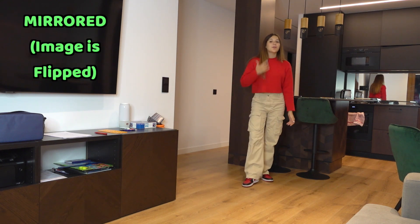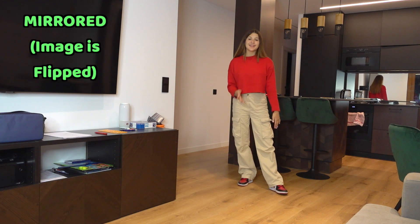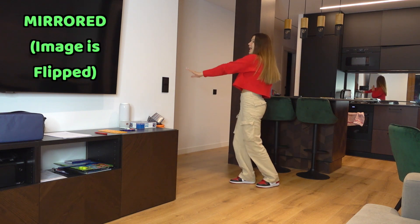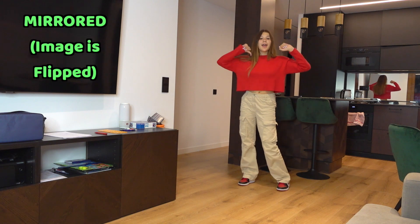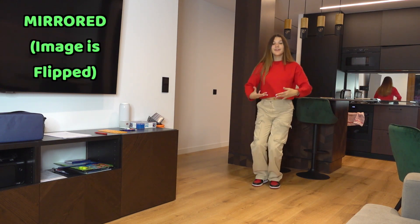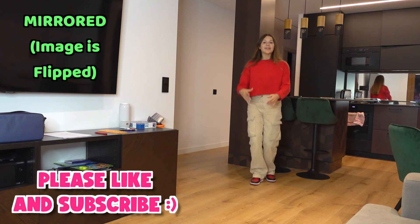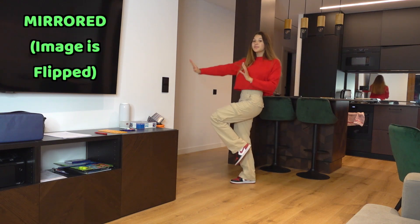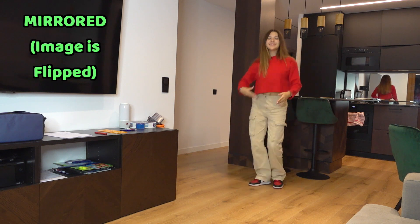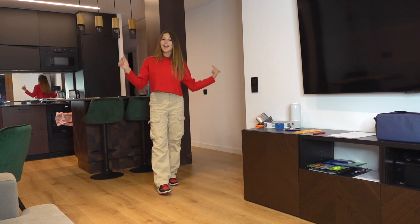That's the whole dance! To help you remember everything, we're going to do it twice — first really slow so you remember everything, then a little bit faster. Slow: one, two, three, four, five, six, seven, eight, and one and two and one and two and one and two, then one, two, three, four, five, six, and seven, eight. Now a little bit faster: one, two, three, four, and switch and back, and one and two, one, two, three, four, five, six, seven, eight. That's it guys, I really hope you enjoyed this video — please give me a big thumbs up if you liked it, subscribe, and I hope to see you soon, bye!